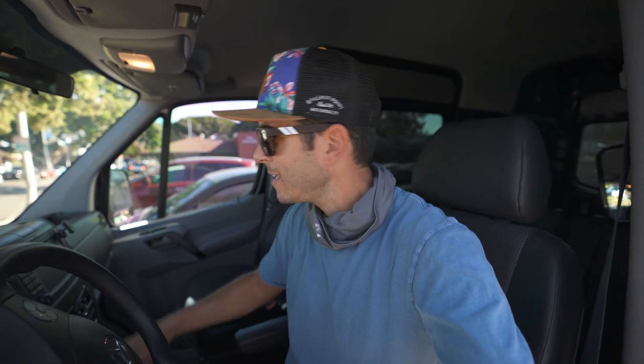Also of note here is that this skateboard — I would say it's probably a little out of my league. Not that I'm not an experienced board rider, but the board that I have been riding, it's nothing like this board.